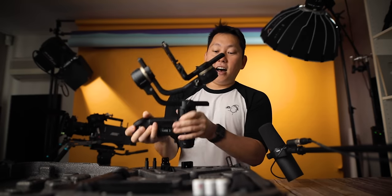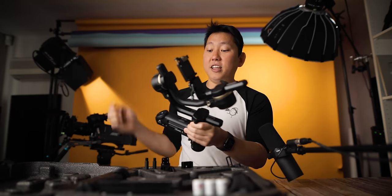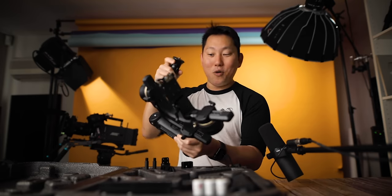This is going to be more of a first impressions video because it's actually my first time setting it up, and Zhiyun is sponsoring this video, so there's going to be a really dope giveaway coming up.